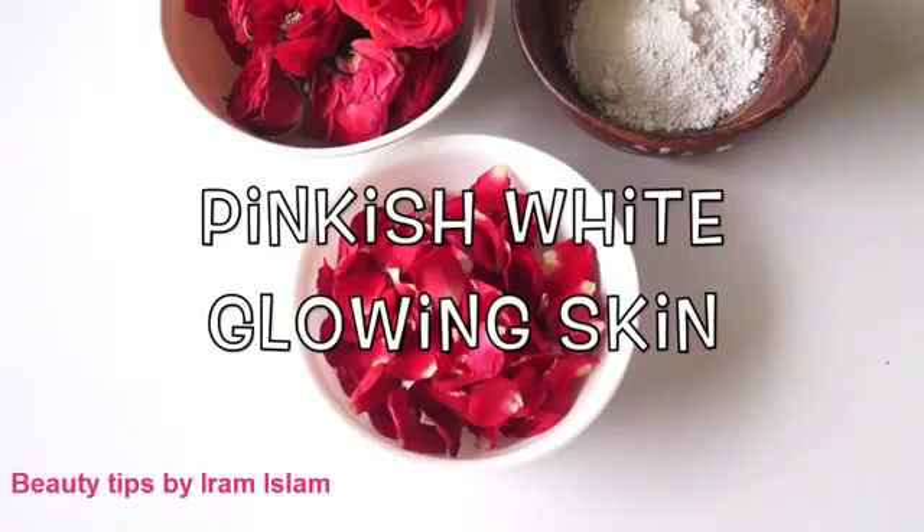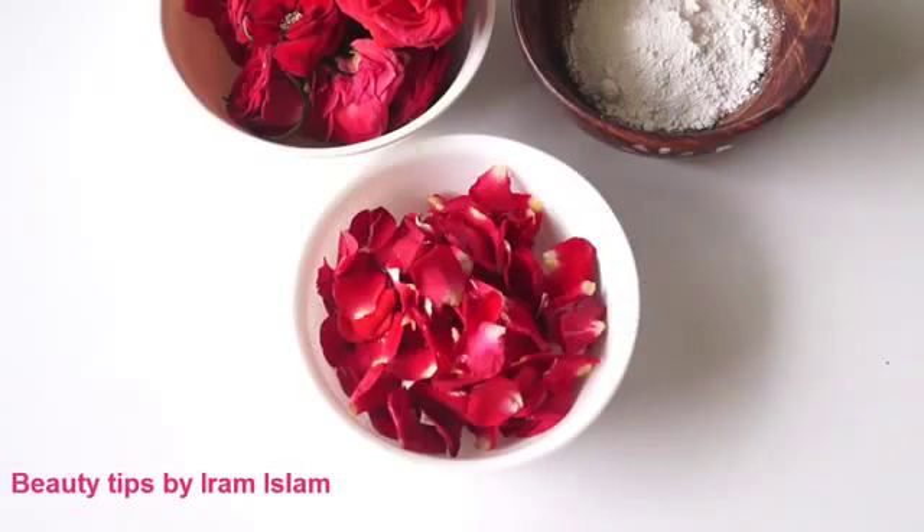Today in this video I'm going to share with you how you can get pinkish white glowing skin in just 10 minutes. To help you achieve this, I'm going to share with you two face packs, so let's get started.